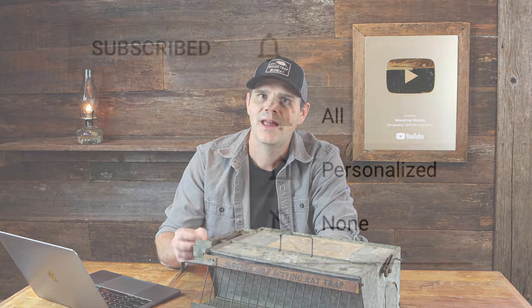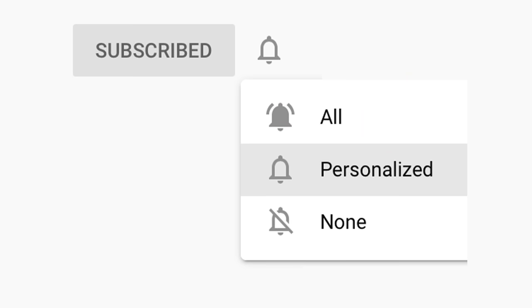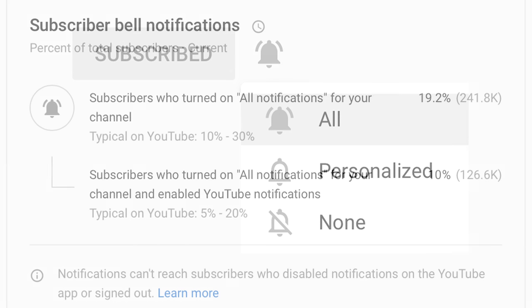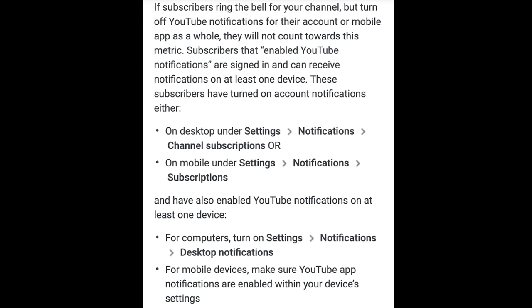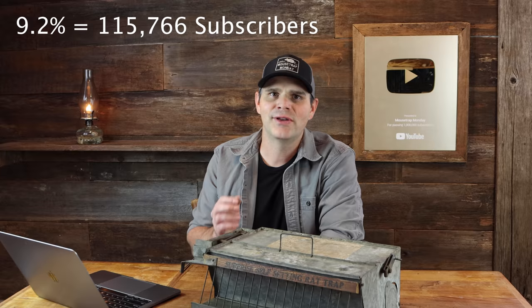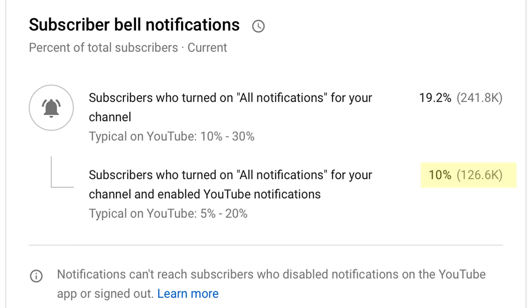Next question: this viewer says their videos aren't appearing in notifications. I get this comment a lot. When you subscribe to a channel, YouTube's automatic default is set to 'personalized,' which means YouTube decides whether to show you the video. You have to change it to the bell that says 'all.' But there's still a problem: currently 19.2% of my subscribers clicked the all-bell notification, but on the device you're watching on, you also have to enable YouTube notifications in device settings. So 9.2% of subscribers who think they're getting all notifications actually aren't — meaning only 10% of my subscribers are truly getting notified every time. With over a million subscribers, the vast majority aren't receiving notifications, but I really appreciate the viewers who tune in every week.